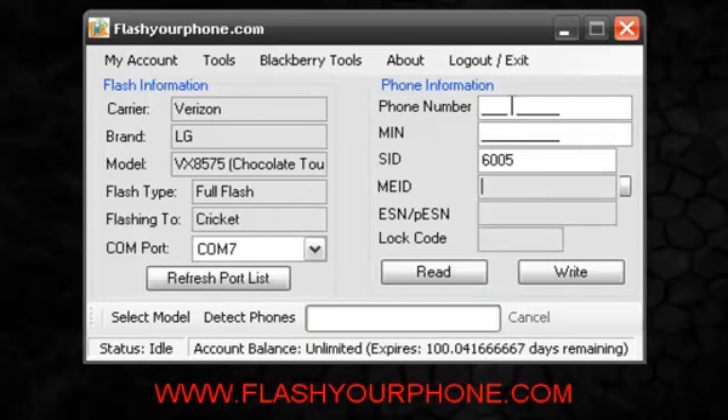Now what we want to do here on the right is to put the phone information: phone number, MIN or Mobile Authentication Number, and SID. If you don't know any of this information please contact us.